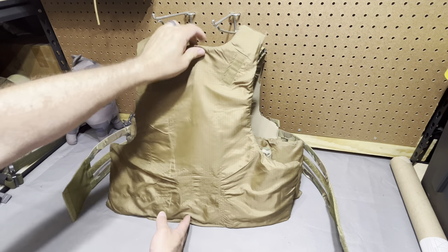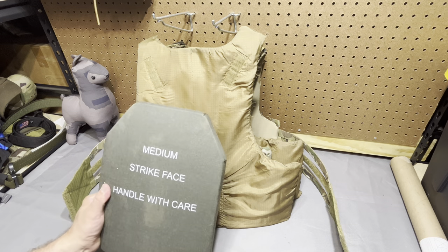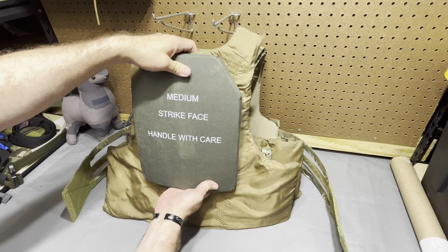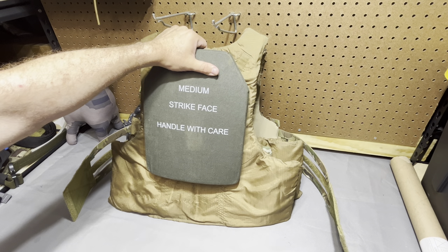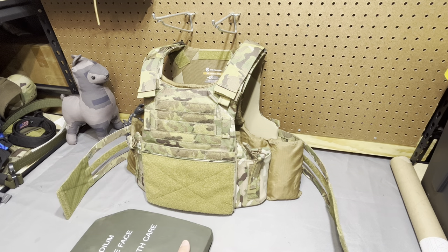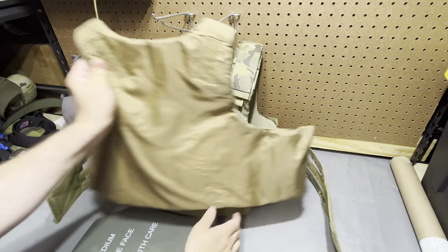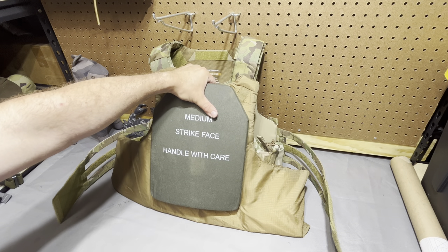Let me grab a rifle plate real quick and show you how that compares. So we've got our medium plate and medium bulks here — I want my plate as high as I can get it for that coverage. You can see on the bottom there's a good bit of excess coverage, and there's probably a similar but lesser amount on the front here. If I top that off, there's still two inches on the bottom of that.